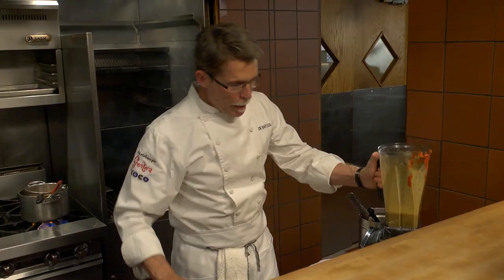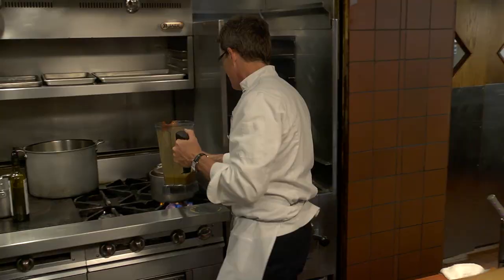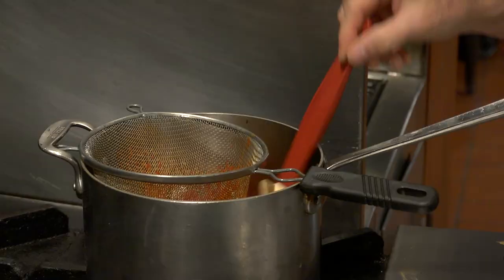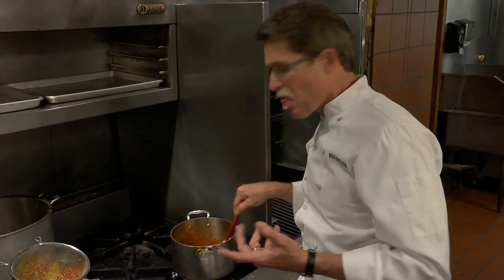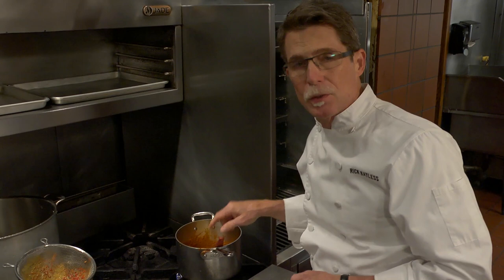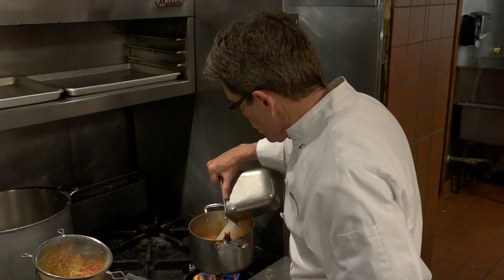I'm going to pour this mixture through the strainer into the sauce base. Once this mixture has thickened to the consistency of a thick cream soup, I'm going to add the rest of the broth to it. Let it simmer for five minutes, season it with some salt, and it's ready.